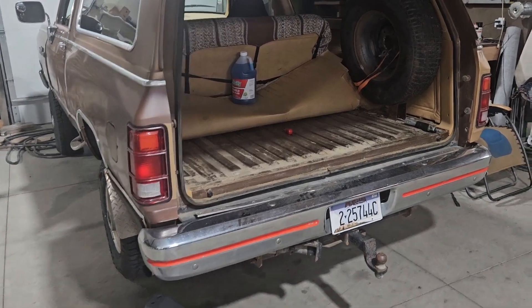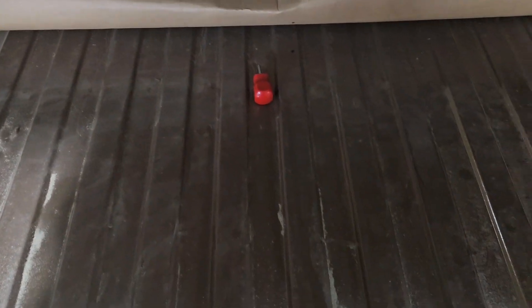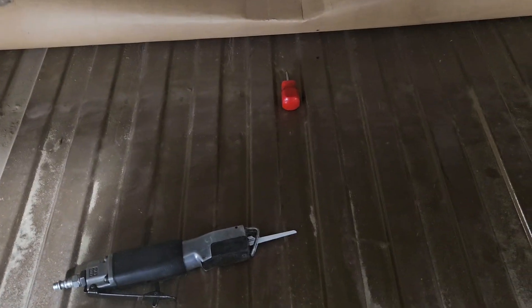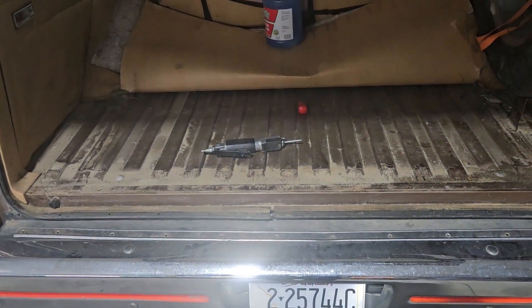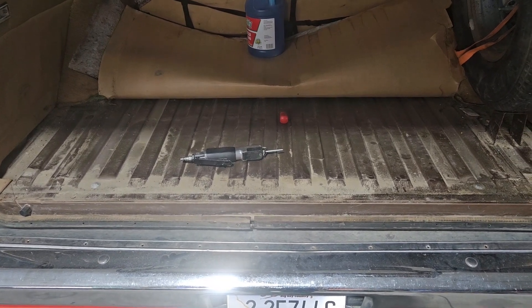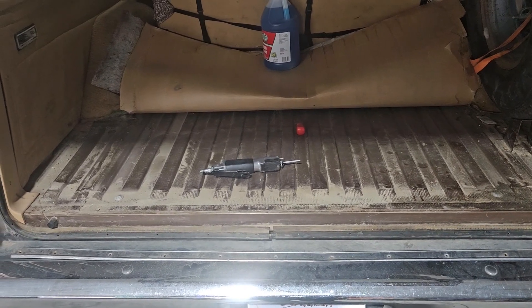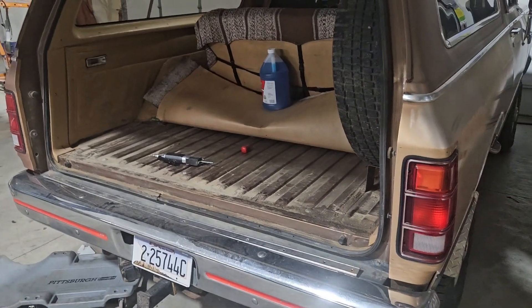I pulled out some carpet hoping there'd be a plate to unbolt to access the back of the tank, like some old vehicles have. My plan is to cut through the floor, make some tabs so it can be put back in, and get to the sending unit - hopefully without sparking and cutting through the fuel line or doing anything stupid. Let's cut it out and see how that goes.